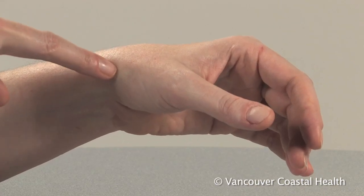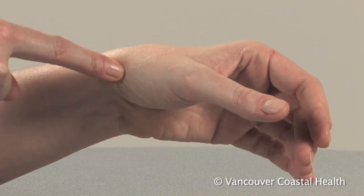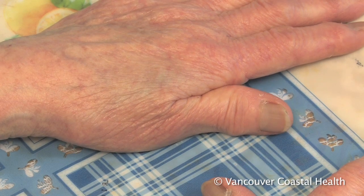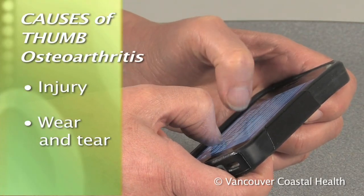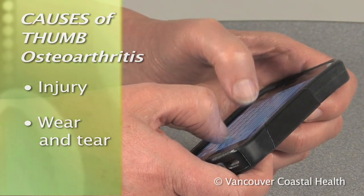This joint connects the wrist bones with the long bones of the hand. It's designed for movement, but it can become unstable with osteoarthritis. Osteoarthritis in this joint can start as a result of a single traumatic injury or from gradual overuse.